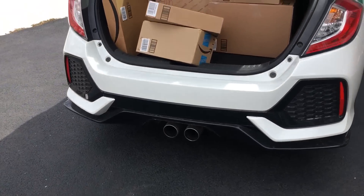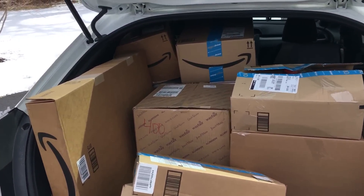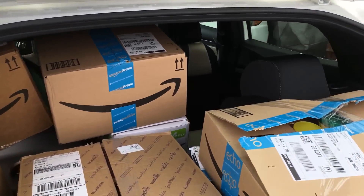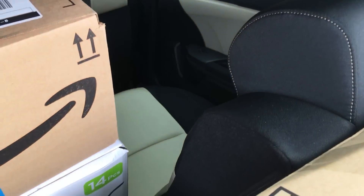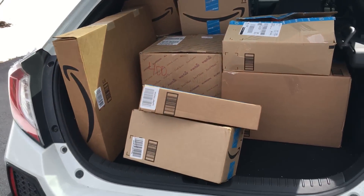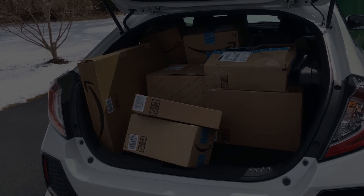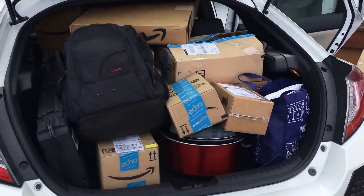Alright, we're most of the way through. That's a lot of boxes — just got to organize it a little bit, and we're still keeping one seat. Pretty cool. Alright, let's finish up. All set.